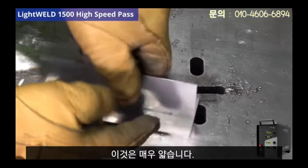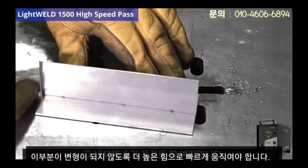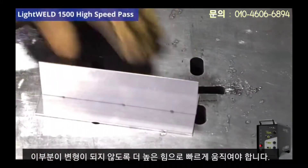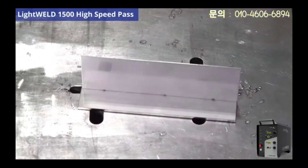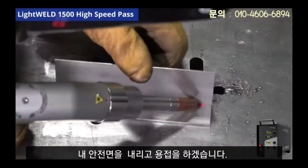I can't just linger on my weld when doing that interior seam. I have to move quickly at a higher power so there's not going to be any deformation on this part. I already did some tacks to make sure we're all set up. I'm going to drop my visor and away we go.